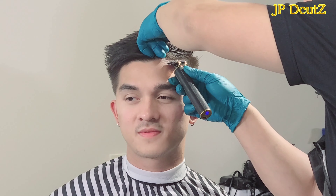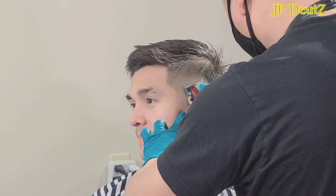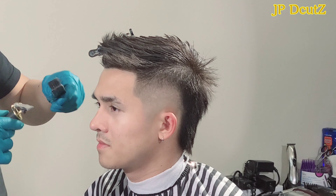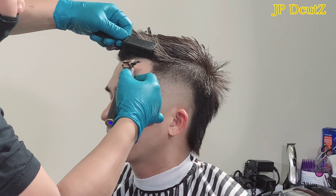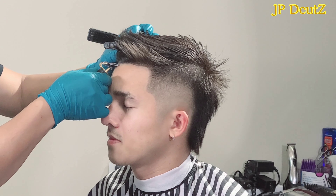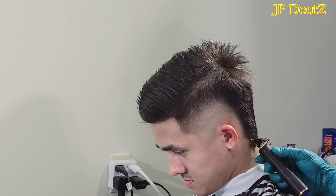I told him don't sleep yet, it's not bedtime yet. What I'm doing right now is a retouch, because this burst fade is like a blurry style. He requested that he wants to have a straight hairline with his forehead. He has a heart shape in the front which is very good, but he wants it straight.